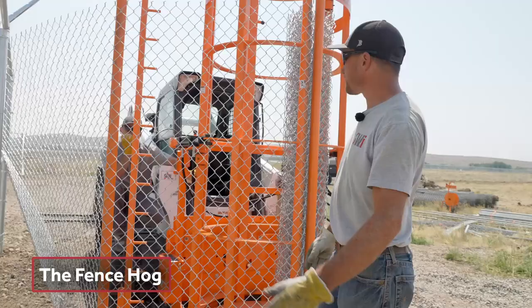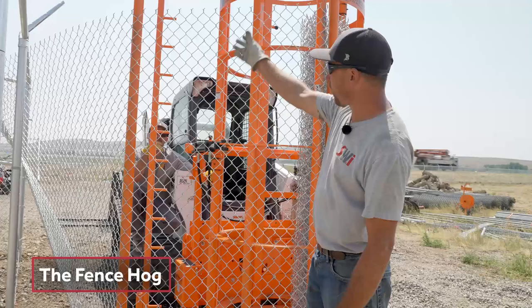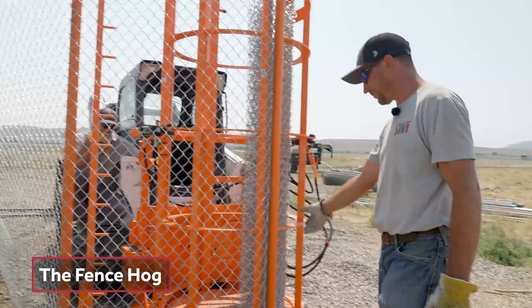Once you tie off to the post, you drive forward slowly. The operator that sits in the machine, his responsibility is watching out for this as well as the ground guy to make sure nothing gets caught. The ground guy is going to watch your feeder to make sure that it's coming out of the hog nicely and it's not getting caught up inside itself.